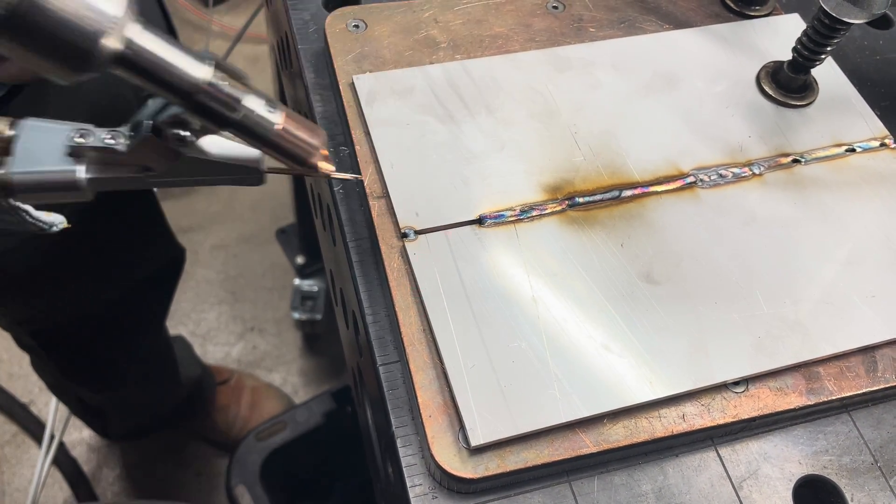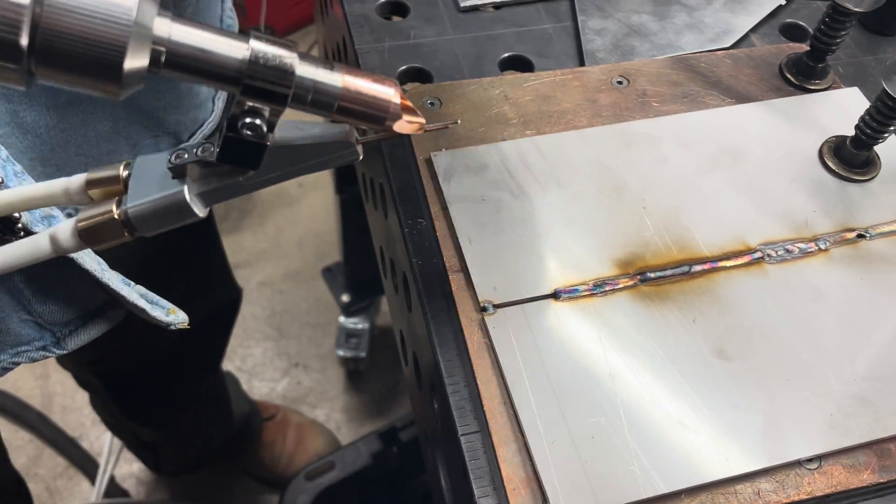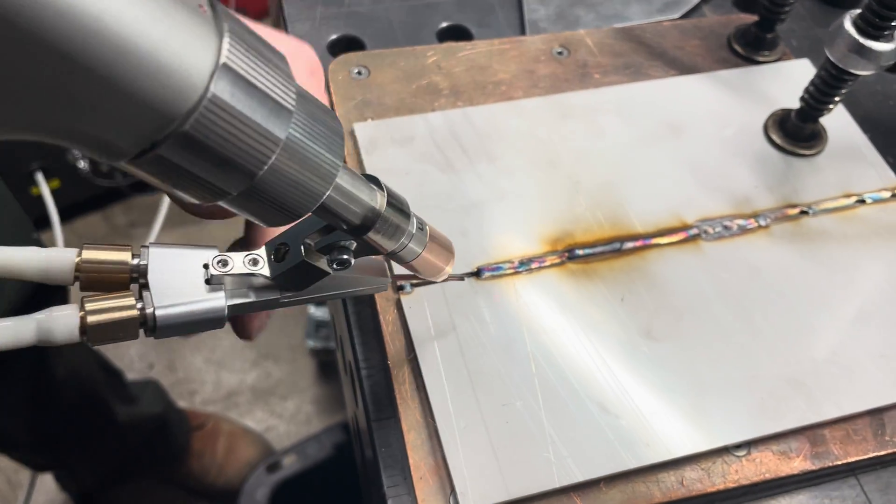Let's turn the power up a little bit — that's a better weld. You can see that it retracted and put it right back to the funnel, so it really works well.